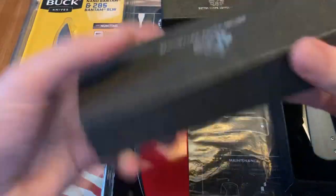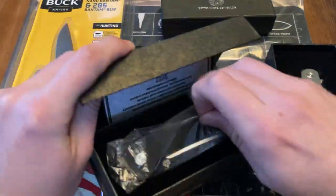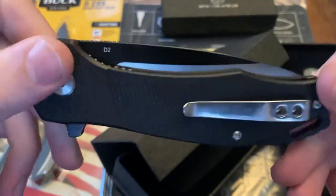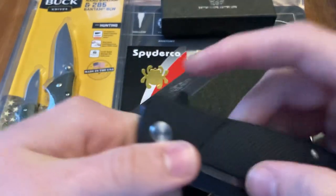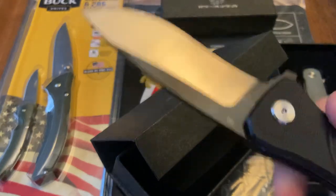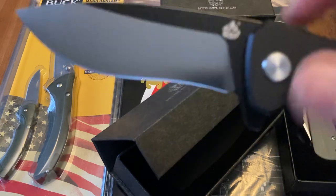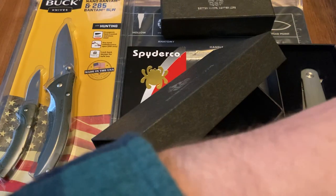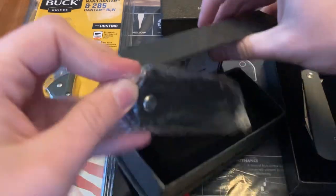QSP also sent this one here, which is called the Raven. I had never seen this model yet, but it's pretty sweet looking. Look at that nice, steep carry clip. Lanyard hole and backspacer. Pretty good action. Pretty beefy looking D2 blade. So this one's pretty sweet, for sure.